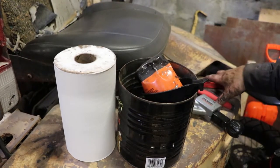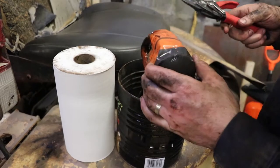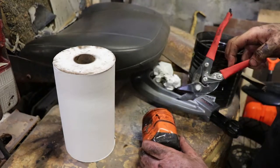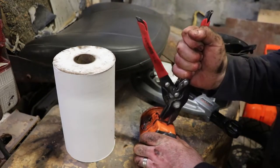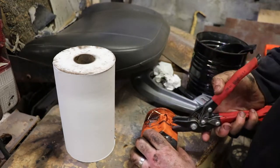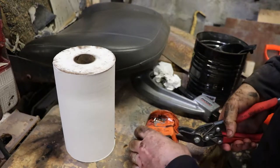I guess we'll make an attempt to cut this open with some tin snips. These ones cut a slot out as you go, so I'll probably have to start by spearing this filter somewhere. Hardest part is getting going.